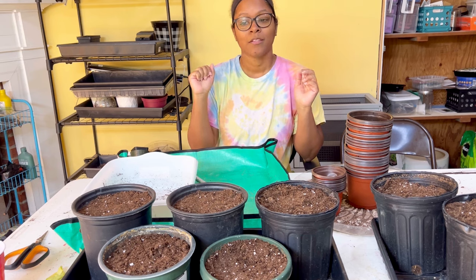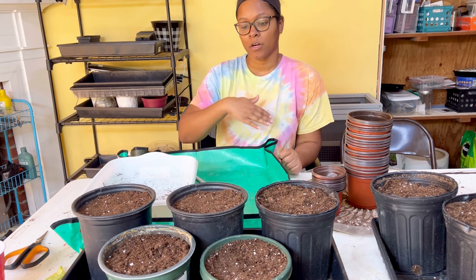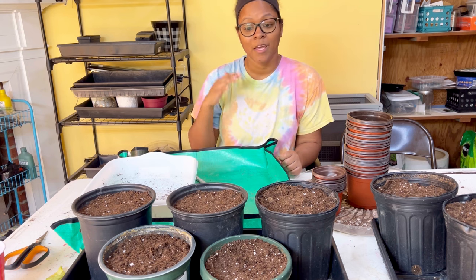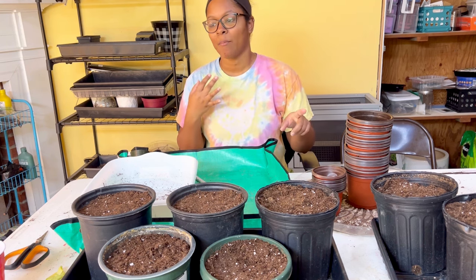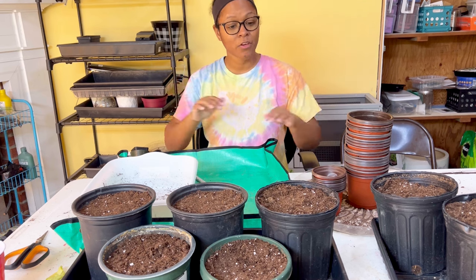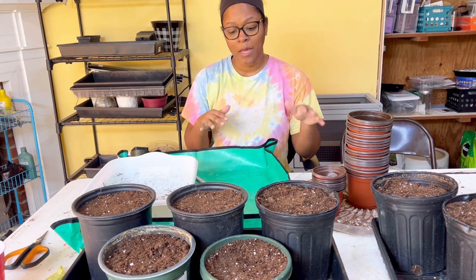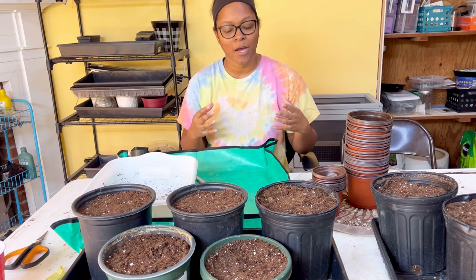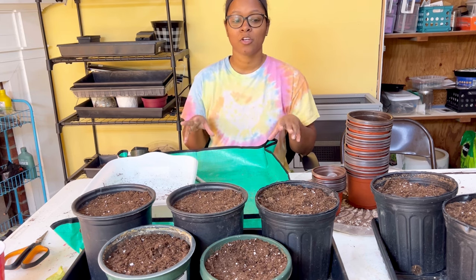For caladiums, definitely use a heat mat, or make sure temps are 70 or above. I've had my elephant ears start in temps in the 60s and they were fine, it just takes them a little longer. So you need the right lighting and the right room temperature. I wouldn't water them with cold water at all until they're outside in your landscape — then hose water is fine. But while they're indoors breaking dormancy, they've got to be warm, they've got to have light, and you've got to maintain that for the bulb to say it's spring and time to wake up.